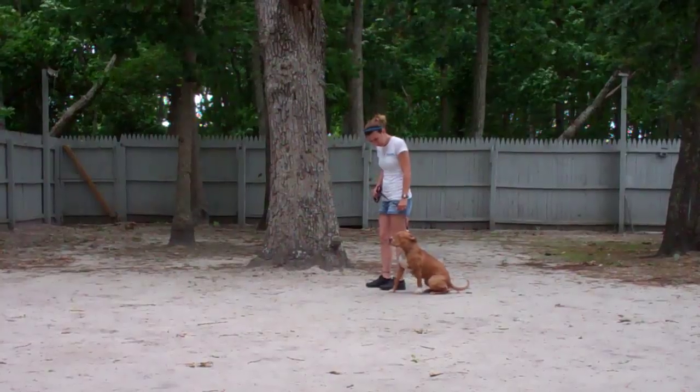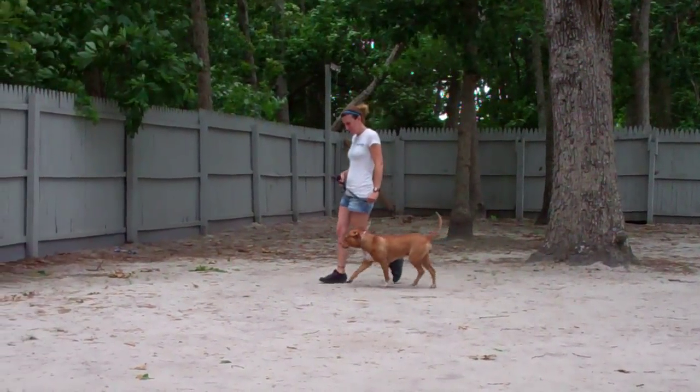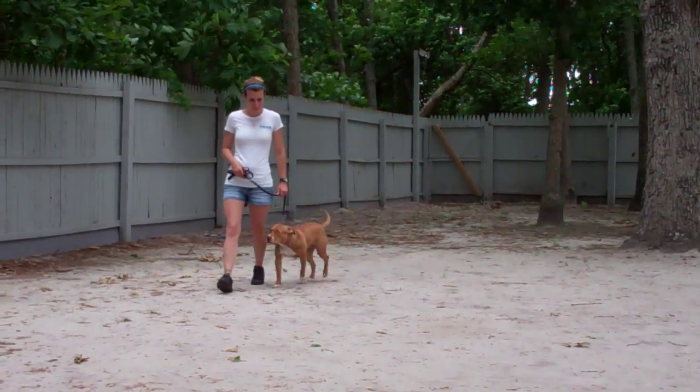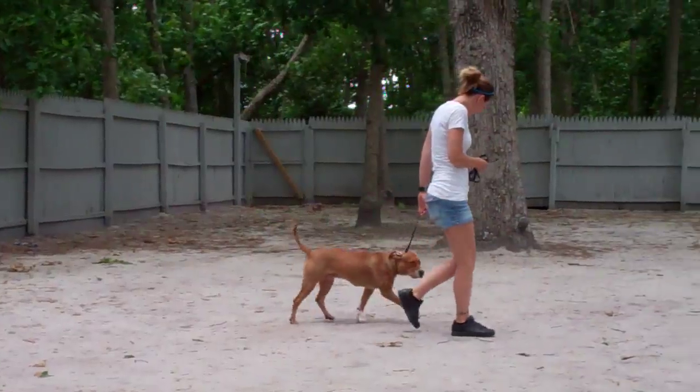We've also gone ahead and incorporated our automatic sit — anytime Chrissy stops her feet, Zena will sit. Now it's important when you're heeling Zena that she walks nicely at your pace without trying to pull ahead or lag behind.